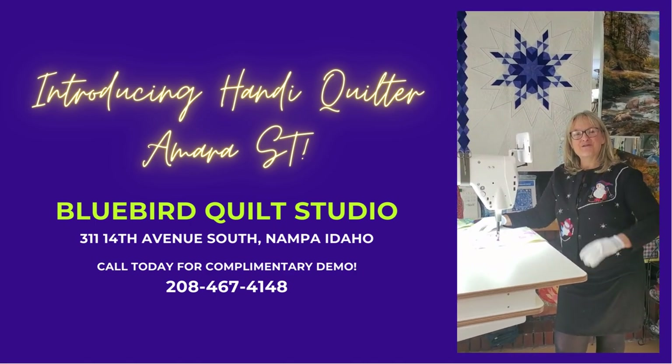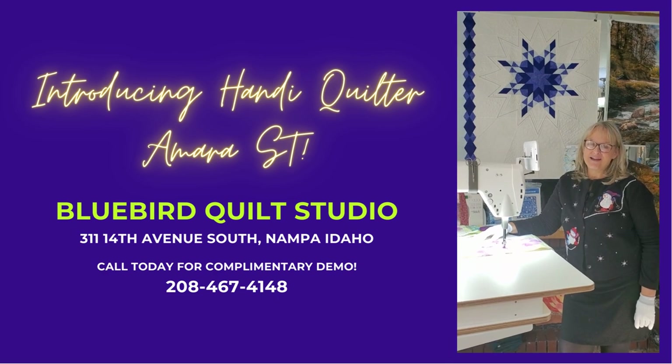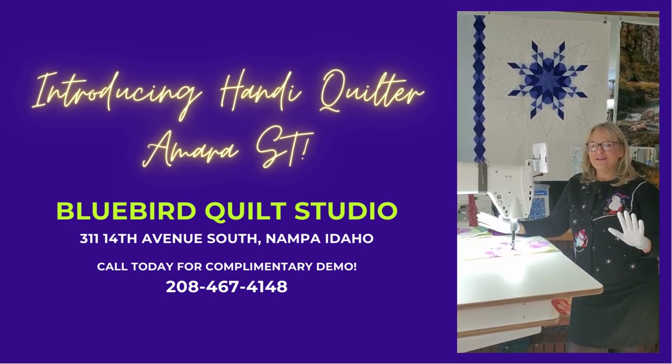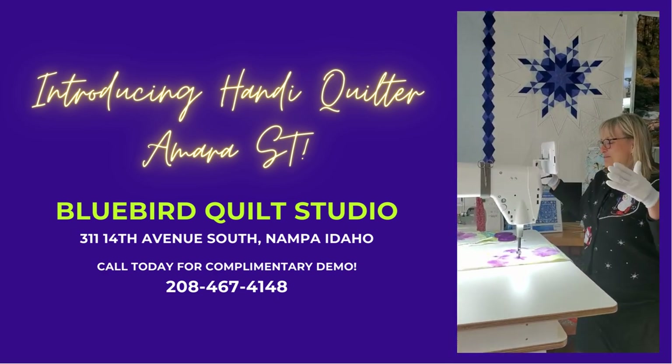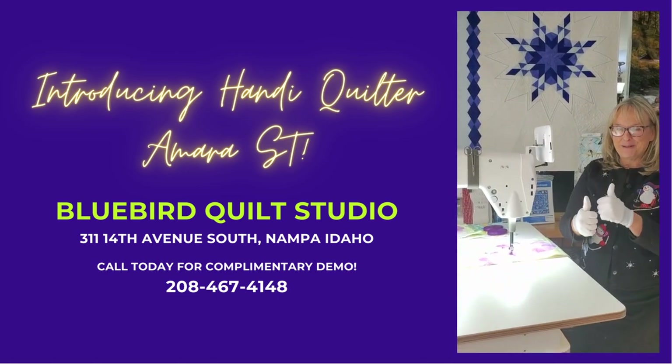Hi there, this is Shirley from Bluebird Quilt Studio. I wanted to show you this beautiful Amara ST. This is a really special machine — small footprint, big impact on your quilting possibilities.